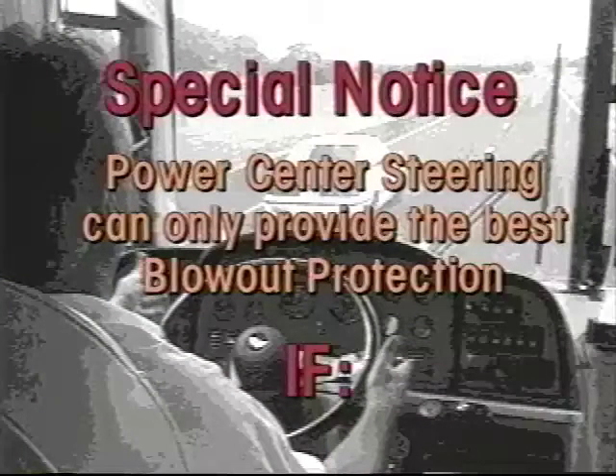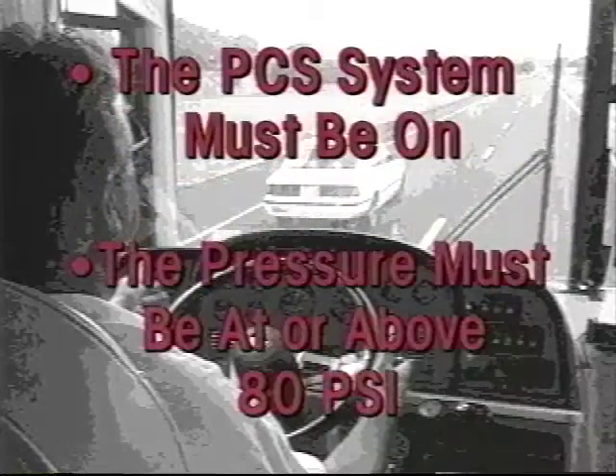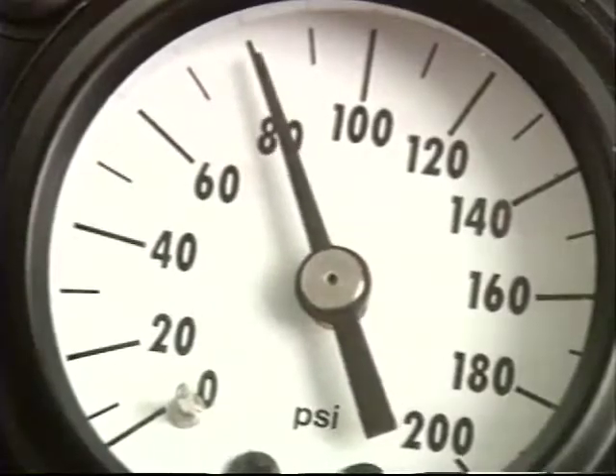Here's a special notice: power center steering can only provide the best blowout protection if the following conditions are met. The system must be turned on and it must be turned up to a minimum of 80 pounds per square inch. More pressure gives even greater blowout protection. The system does not provide steered wheel blowout protection when it is turned off. Lower pressure reduces blowout protection. However, any pressure of 50 pounds per square inch or above will add to blowout protection.